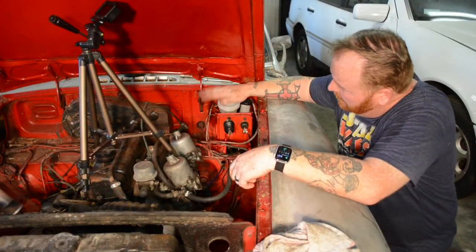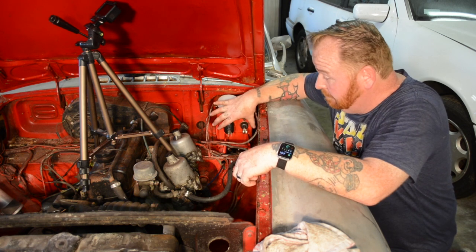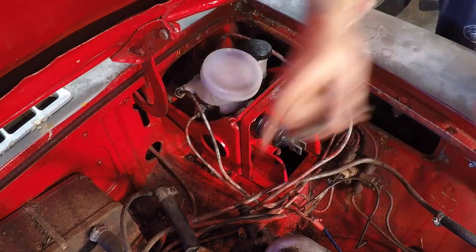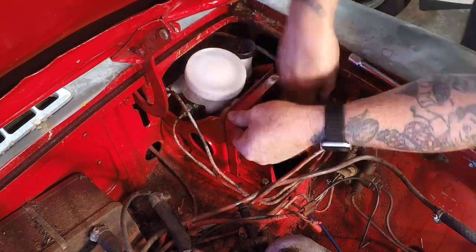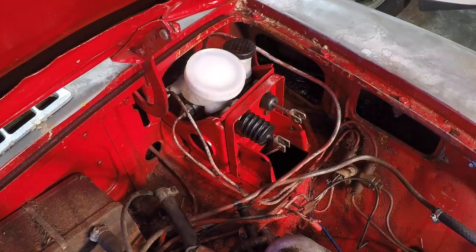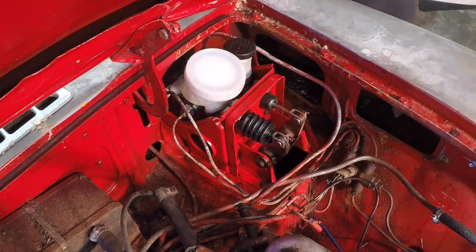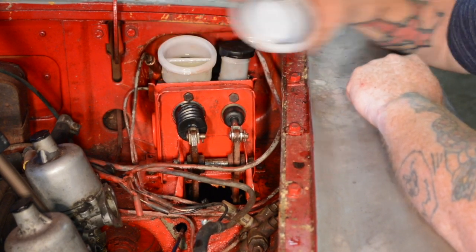Okay, so we got it all bolted back in. Went ahead and tightened up the two brake lines coming in. Next, we got to put the pedal assembly back in, mount it to the body of the car again. Once that's done, it'll be bleeding all four brakes. Next step: top off the fluid. Then we will bleed the system and take it for a test drive.